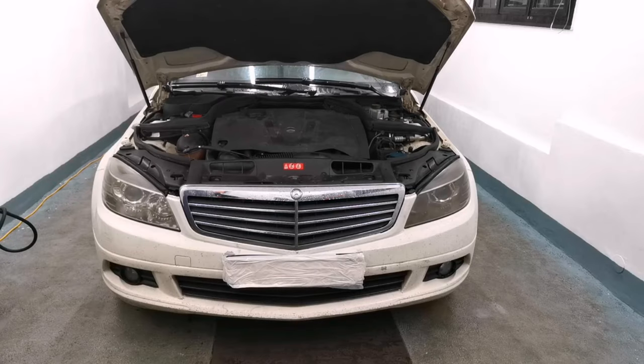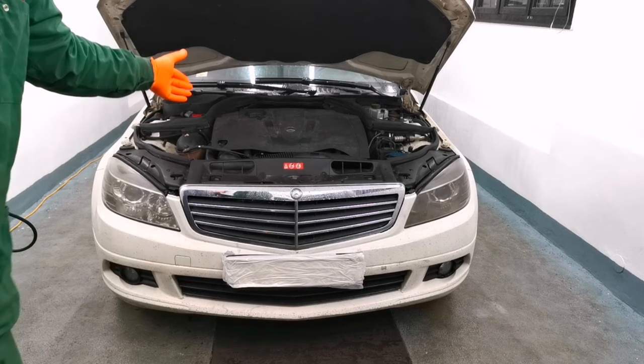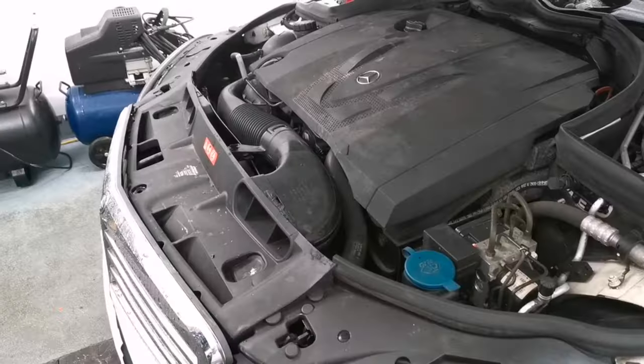Hello everybody. In today's episode I will show you how to remove the front bumper on a Mercedes C-Class from 2008 to 2015. The method is the same if your car is made between those years. It's a very simple job to do — you just need some tools and it will take you less than 30 minutes to remove the bumper.